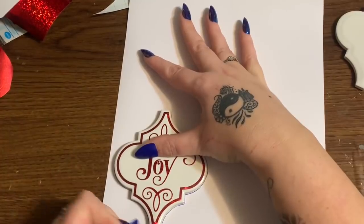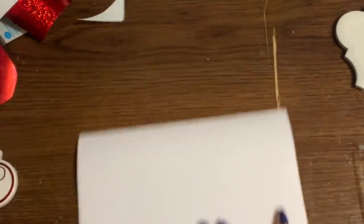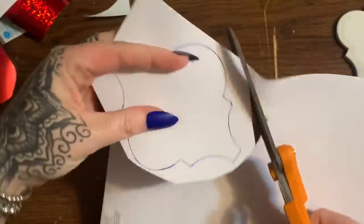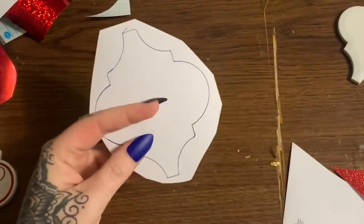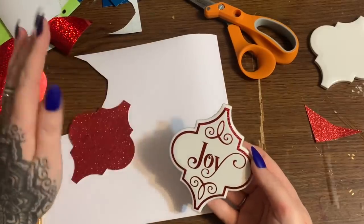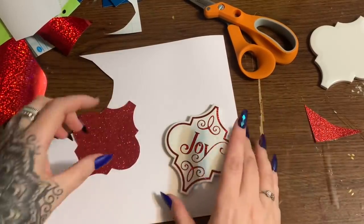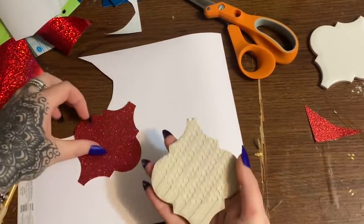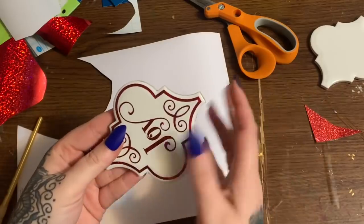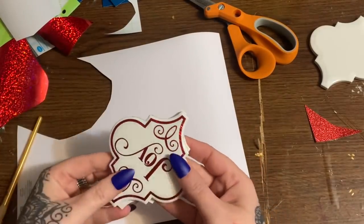You can use felt, cork, or whatever you want to use. I'm going to cut this out and then mod podge it onto the back. I tried to cut just slightly inside the traced line so it would be exactly the same size as the ornament. And even if it isn't, you can wait until it dries and then go back in with your X-Acto knife and trim around it — no problem.